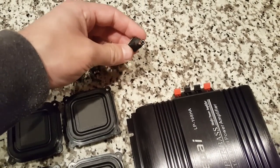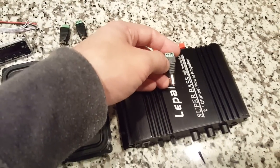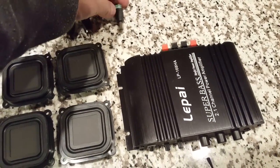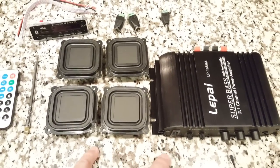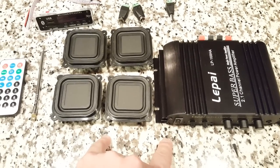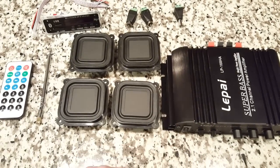Then we have the power adapter. This is going to be very interesting — we're going to make it so it can hook into the Lapai amplifier, or it can hook into the battery pack. Now you may be saying you don't see a battery pack — that's right, we haven't bought it yet. The reason is we want to double-check and make sure that it runs off three amps, like I think it will. If it runs solid off three amps, we'll go ahead and buy the battery pack, which will probably be around 6,000 milliamp-hour. If for whatever reason it doesn't work well, we're going to want to buy a bigger battery pack — that's why we haven't bought it yet.